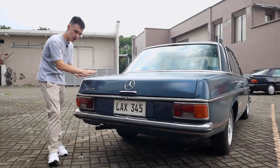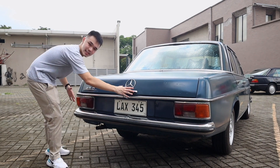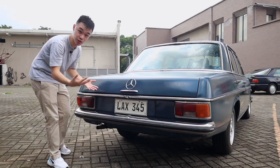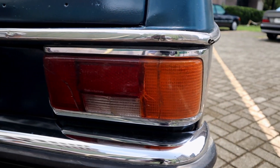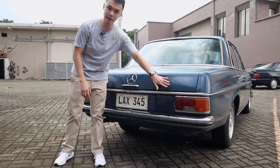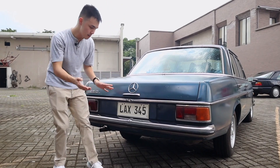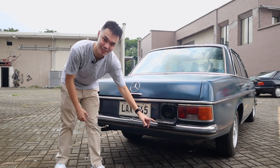More of Paul Bracq's design language shows at the back. The trunk is quite long and a little bit more tapered than a 123. You have a nice chrome handle piece and trim, with an entire chrome piece running all across. There are some rounded tail lights and you get the 250 badge. There's also a blank badge, which is supposedly where it would say 'automatic' on it.